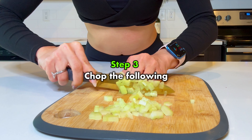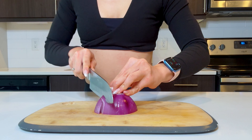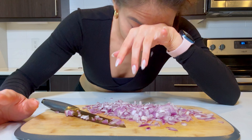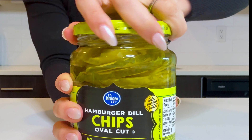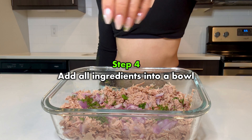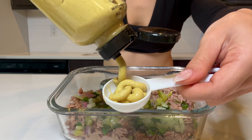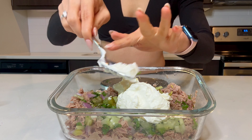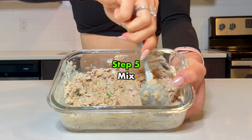Now let's add in the rest of our ingredients. Finely chop the following: celery, spring onions, red onions — they're not perfect, but they'll do the work — dill, and dill pickles. Adding all ingredients to the bowl.